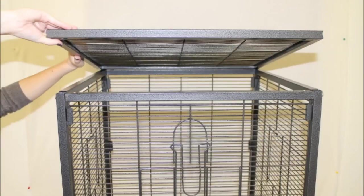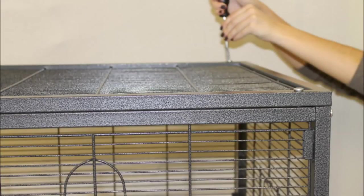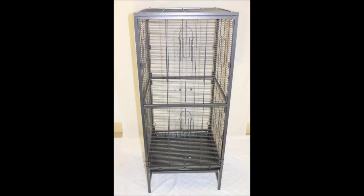To add the optional wire top to the cage, simply take the final square panel and carefully lower it on top of the cage, aligning the holes at each corner. Use a screwdriver and four more of the large screws to attach the roof. This is what your cage will look like with all side panels, support bars, trays, and wired roof in place.